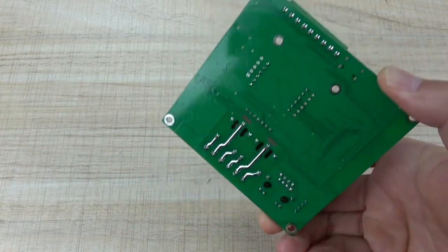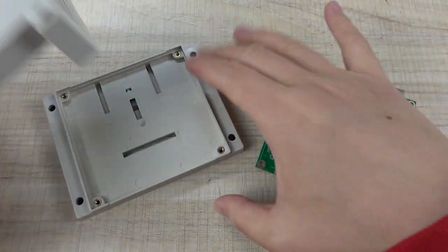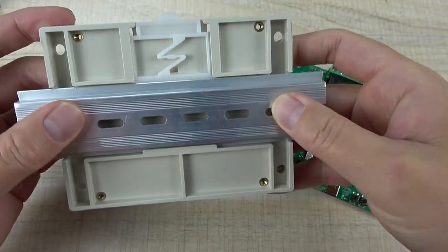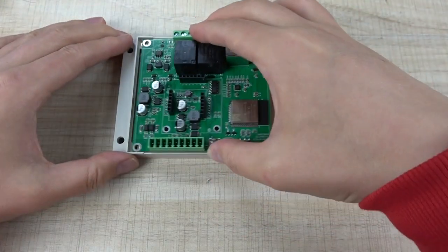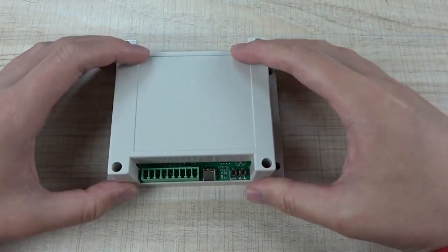This is the PCB board. If you want to install the plastic enclosure, you can use this enclosure which supports installation on a DIN rail. You can remove the socket and place it into the plastic enclosure and close it.